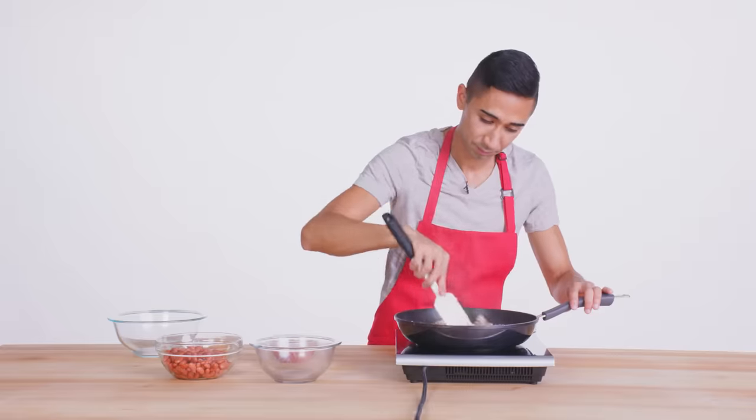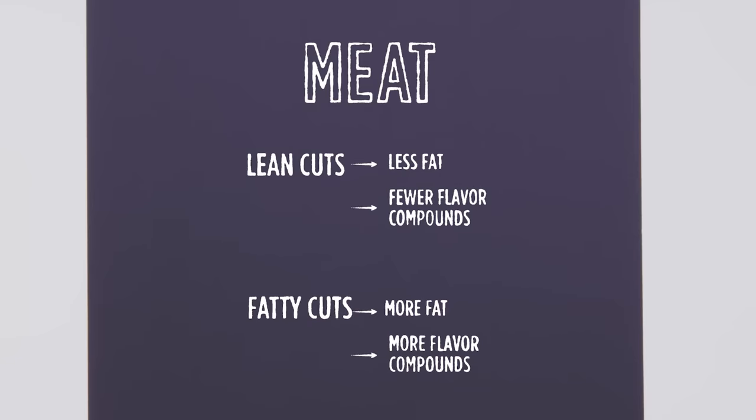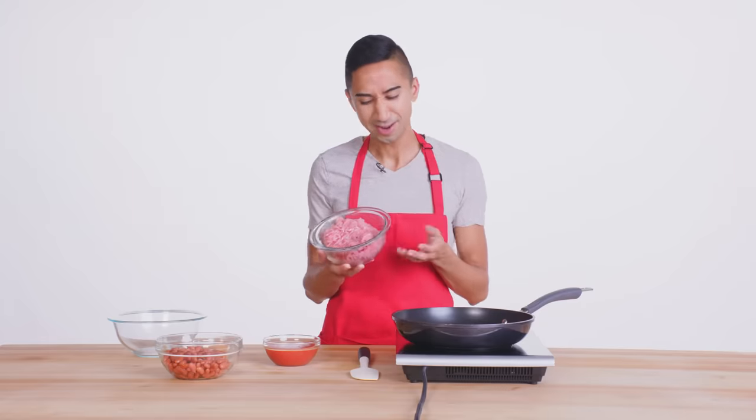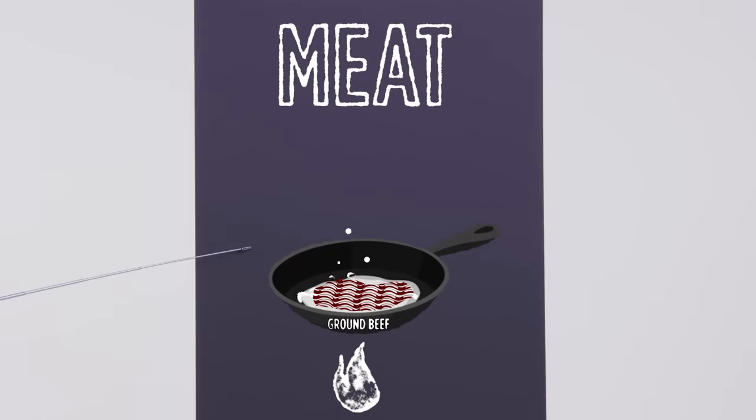John chose ground turkey, which is a lean cut of meat. Lean cuts have less fat and fewer flavor compounds than high-fat cuts. I used to do ground beef, but I switched over to turkey when I became an adult. Lorenzo chose ground beef with 20% fat — it's gonna be delicious. By exposing ground beef to heat, the fat renders or melts and pools around the beef. This allows the meat to cook in its own fat, which helps to tenderize and flavor the meat.